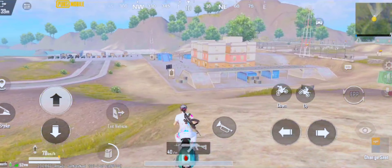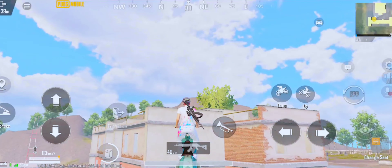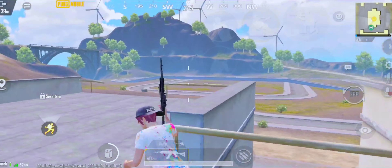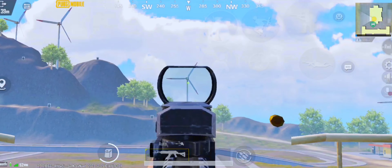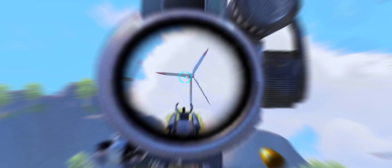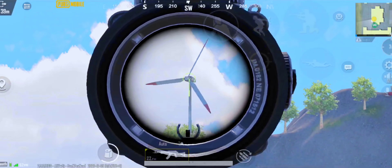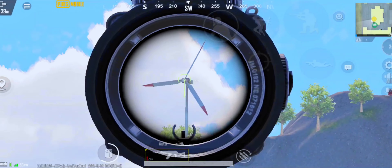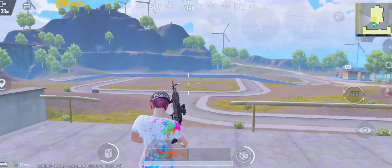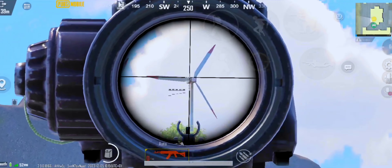Hi everyone, many friends ask me to give the new M760 sensitivity. Watch the full video to get the code — this is the most accurate sensitivity. Red dot scope to 6x, zero recoil spray. I also prepared customized sensitivity. Watch till the end — make sure you don't skip any part of this clip to find out the fastest sensitivity of this gun.